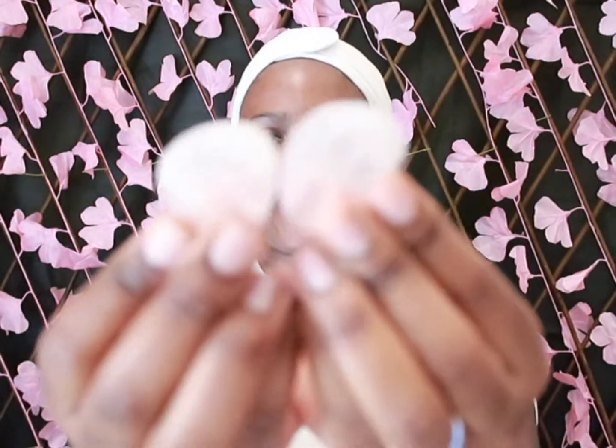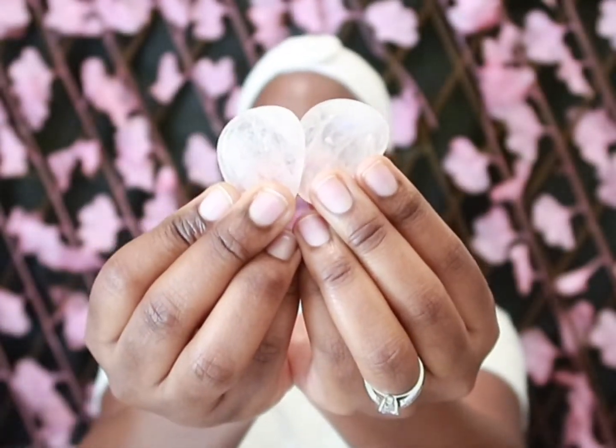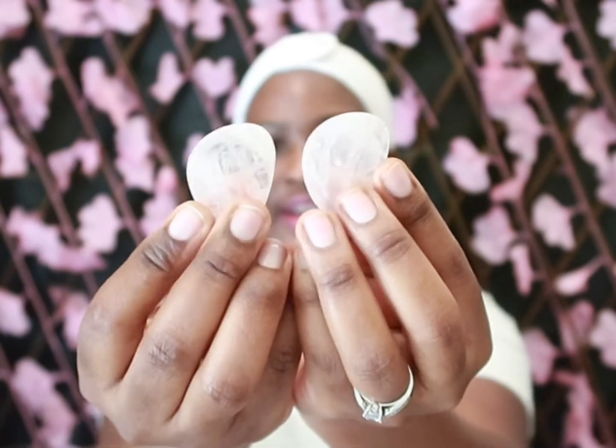I usually use the rose crystal stones, which look like this. They look like ice but they're crystal stones — very transparent.